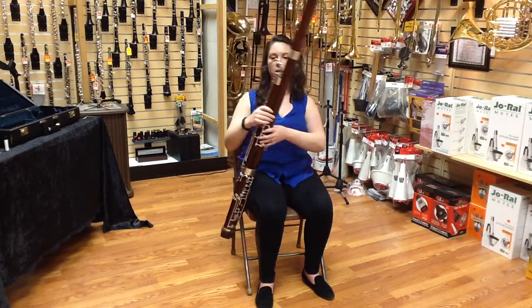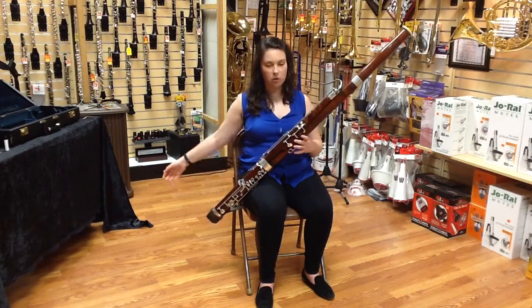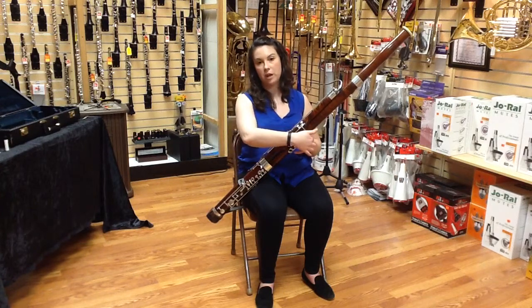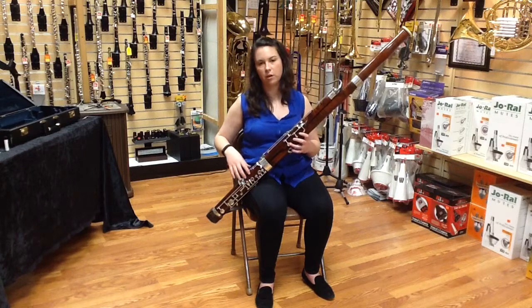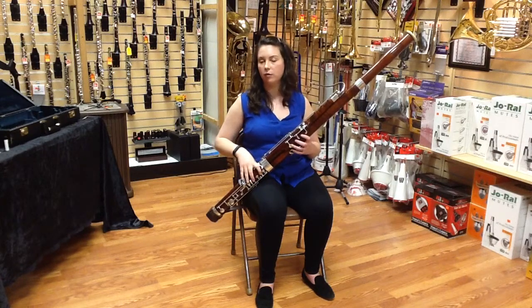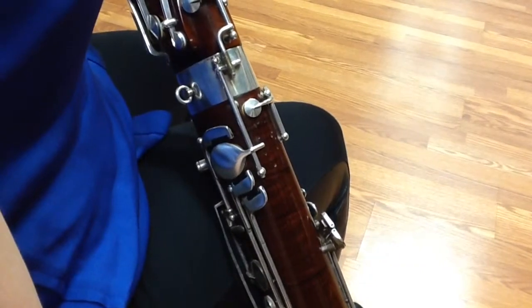Again, take the instrument, bring it across your body, adjust your seat strap so that you can hold your instrument only with this front ledge on your hand, and then gently curve your fingers over the keys without collapsing your first knuckle. That's the best way to play from the front half of the instrument. The right hand is placed on the boot of your instrument.